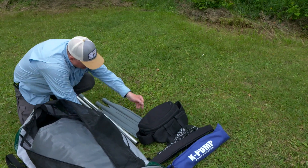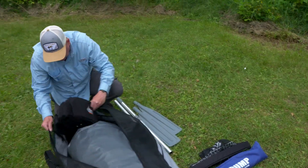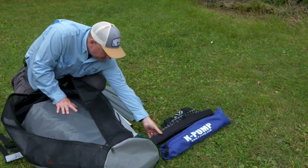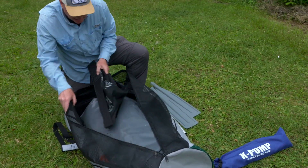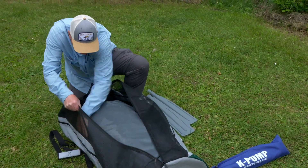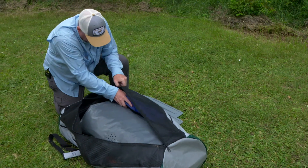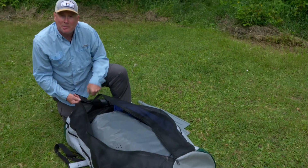Next, I'm going to take the storage bag and place that in. Then we're going to take our apron, slide that in — maybe down the side — and then we'll take our K pump, place that in, and then it's time to zip the bag.